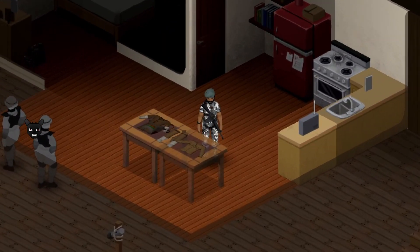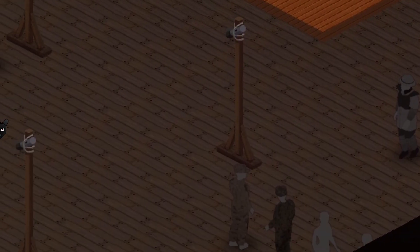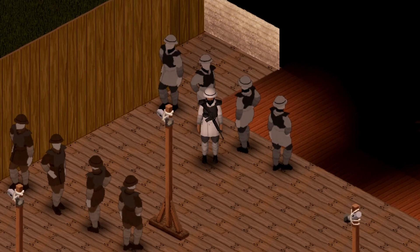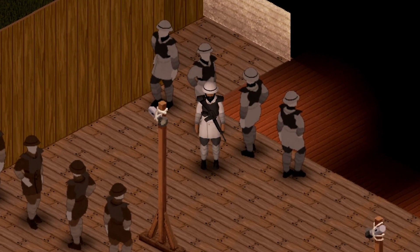Hello dragons and welcome to my Project Zomboid gear mod showcase. This mod is called Fallout Trooper Armors and we're gonna begin with this one — this is the winner outfit.